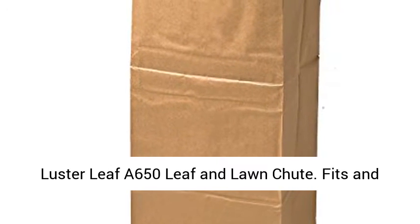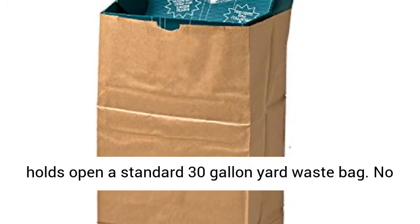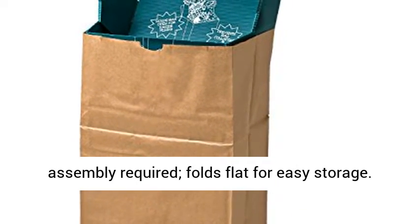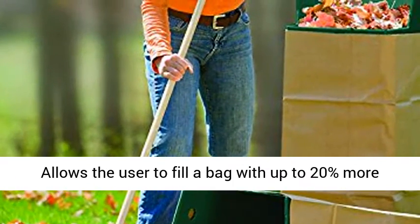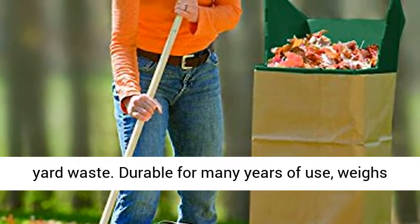Lusterleaf A650 Leaf and Lawn Shoot. Fits and holds open a standard 30-gallon yard waste bag. No assembly required, holds flat for easy storage. Allows the user to fill a bag with up to 20% more yard waste.